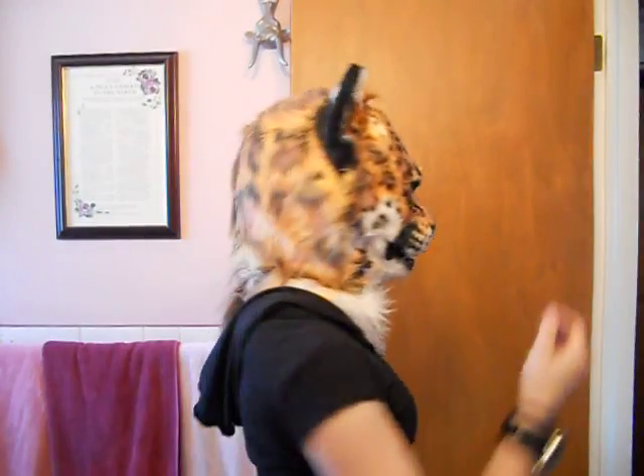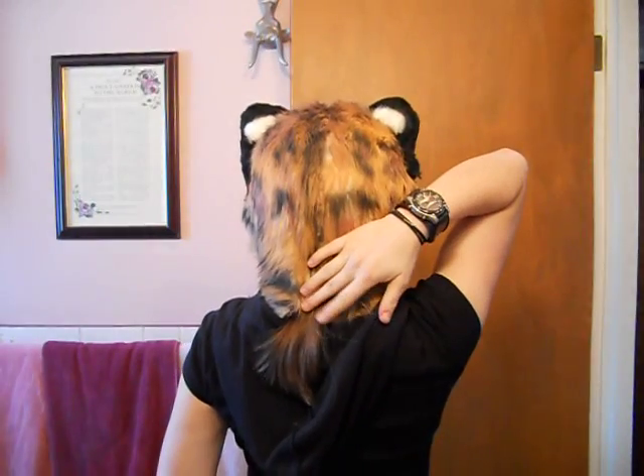It's a distinctive Havoc white fur that's been airbrushed. The hood in the back goes up with Velcro.